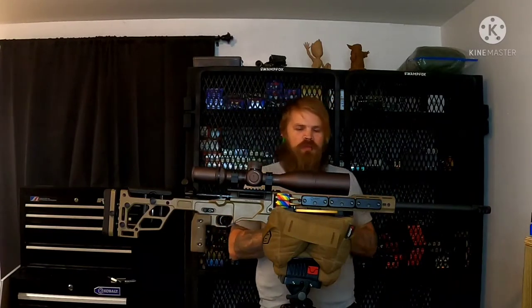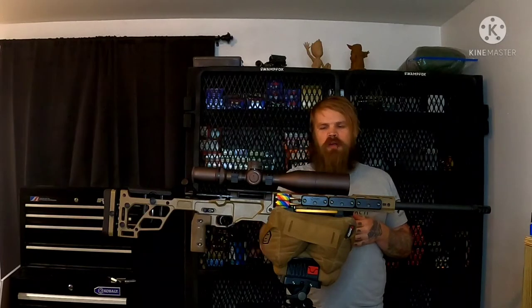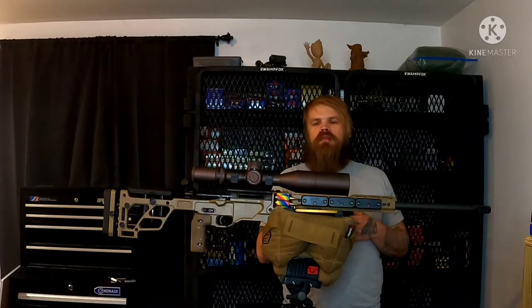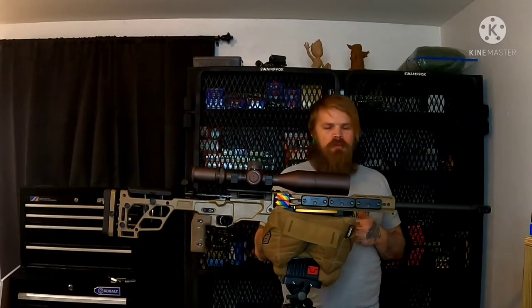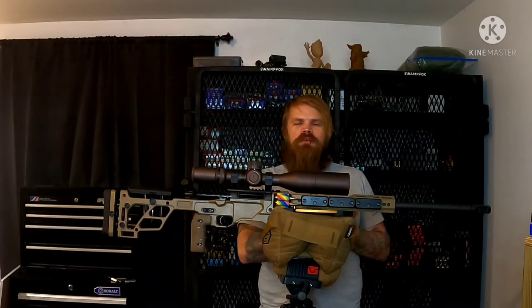Why did I add a bunch of weights to my rifle? For one, balance. My balance point here with this bag rider is about right here on the bell housing, and without it, it's a little bit further forward on the bell. What does balancing do to our rifle? Our balance points do a lot of things. For one, it reduces our felt recoil. Two, it allows us to stay on target. And three, it allows us to spot our own hits and misses.